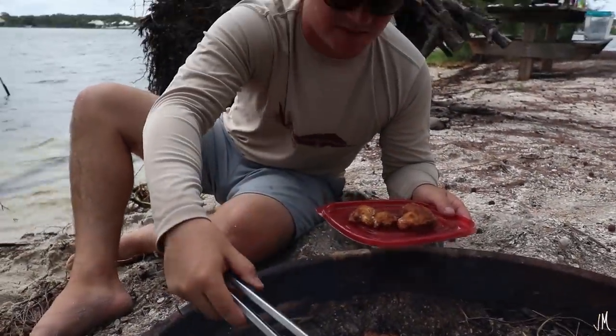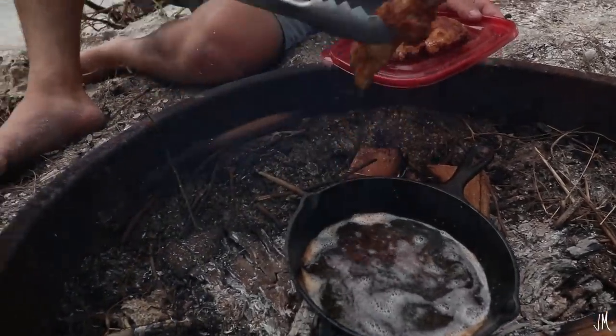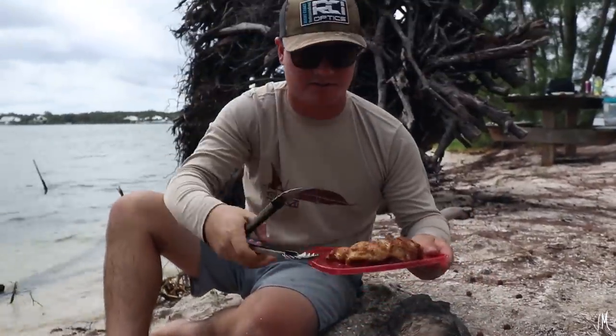Look at this sheepshead — it looks fire. I'm going to lay it on here. Let's go taste it.